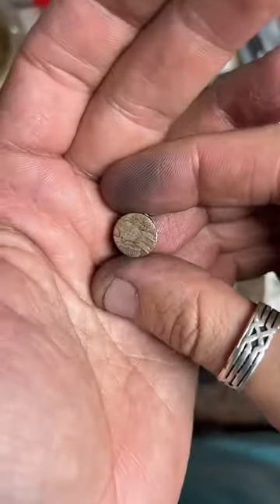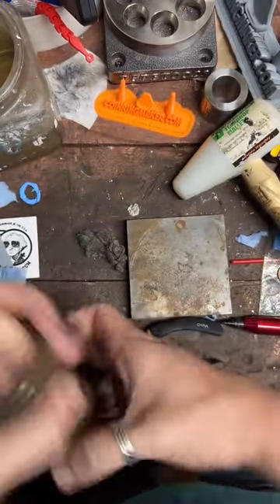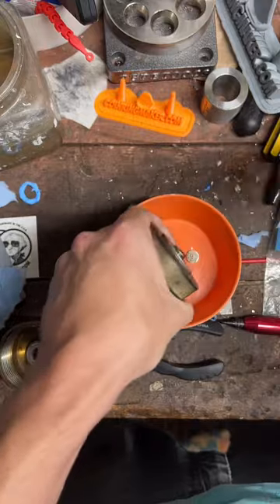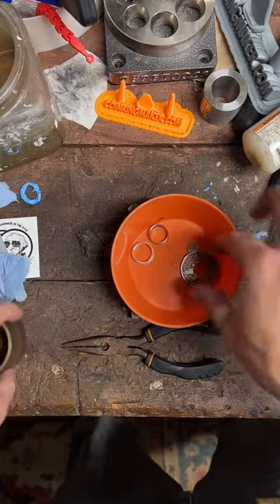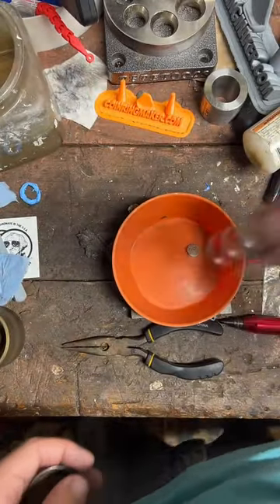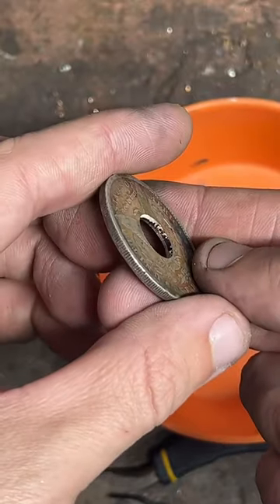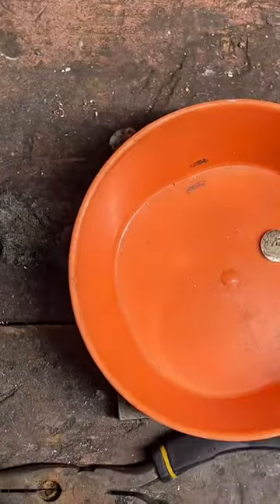There's our cool little center punch. What we're going to do next is clean up that hole we just punched through here — you can see it's a little rough. We're just going to cut away at it with the deburring tool.